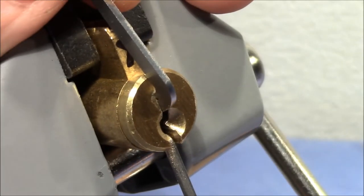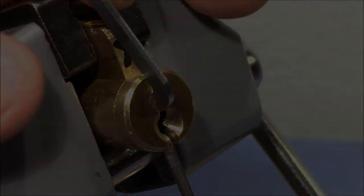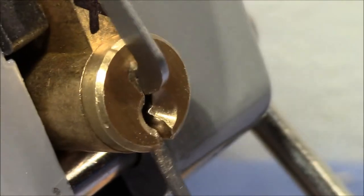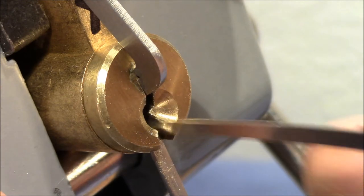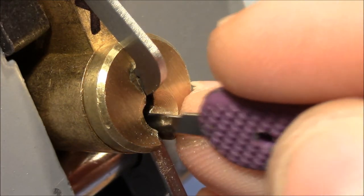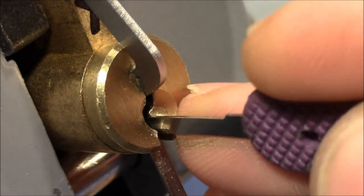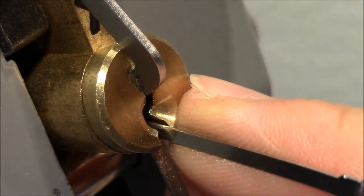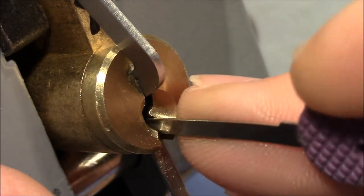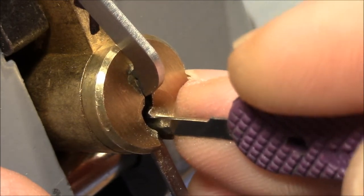Click click, let's see if I'm lucky again. So this is another attempt after I could pick it open without camera. Let's try again — really light on the tension, just holding the tension bar and following the movement of the plug.